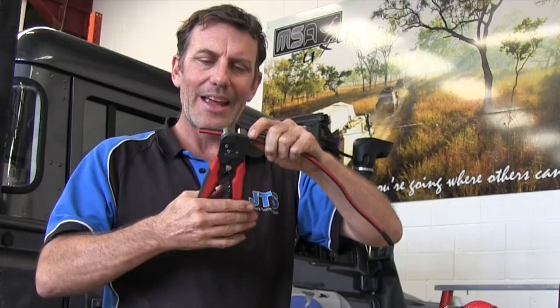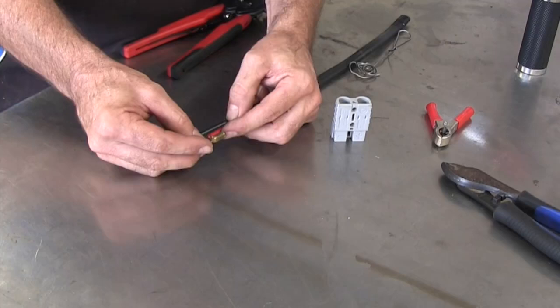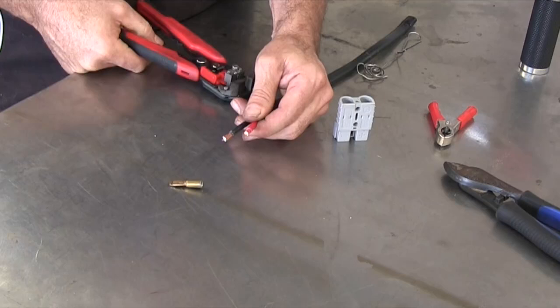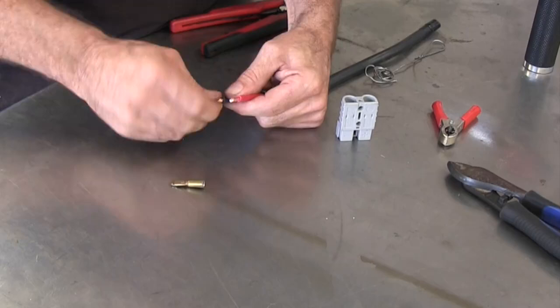Carefully removing the outer sheath — that's a twin core wire. As you can see, I've exposed equal lengths of the positive and the negative. This little clip here has to be soldered onto here, so we're going to work about 8 to 10mm back and bare that back — nice and even. We'll do the same to the negative side so they're both nice and even, just to twist those up so there's no complications getting them into the clip.